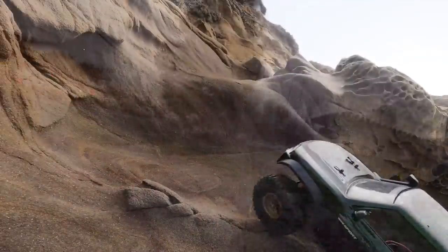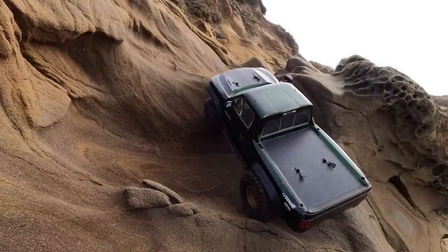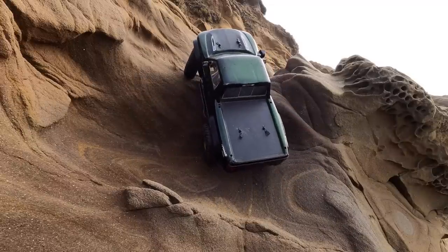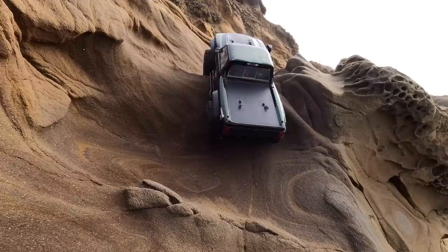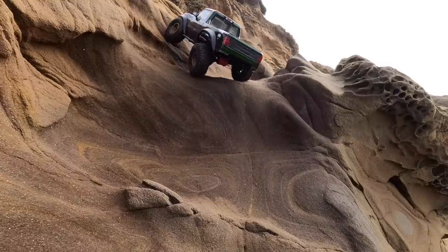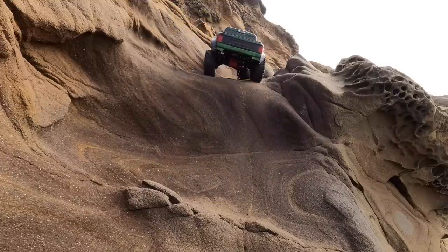Past with flying colors, we went to the beach — Bean Hollow State Beach in Pescadero, California. Very steep, kind of wet, but very grippy sandstone right here. Just going smooth and easy, not a problem at all. Went back down, no problem.